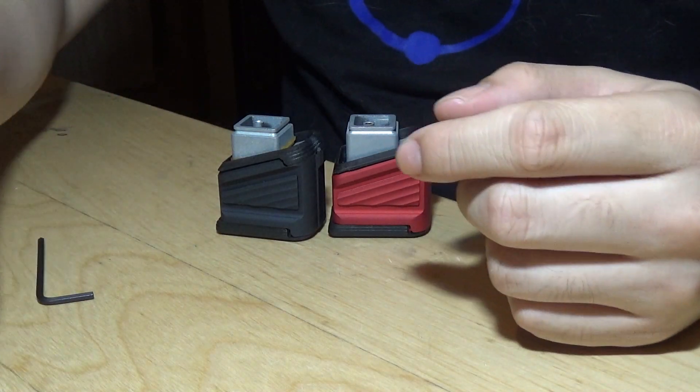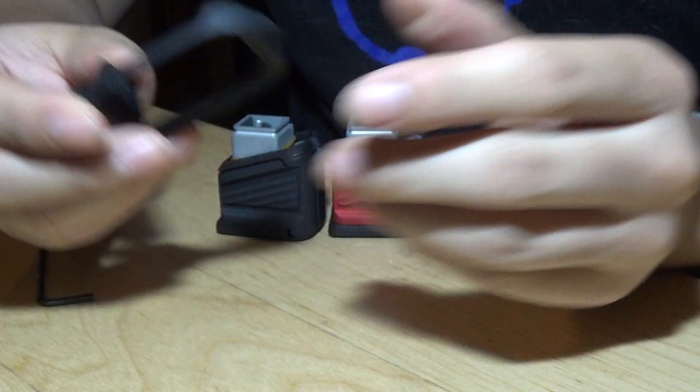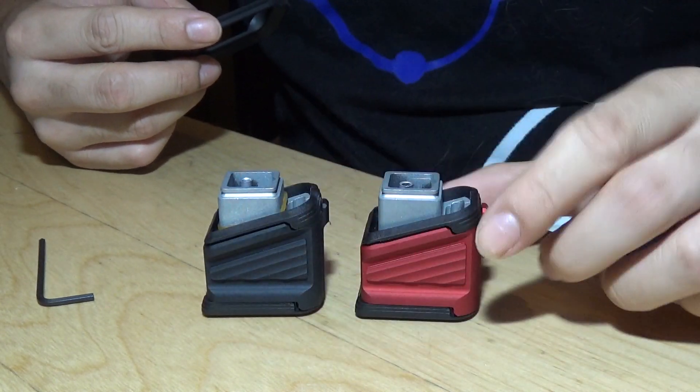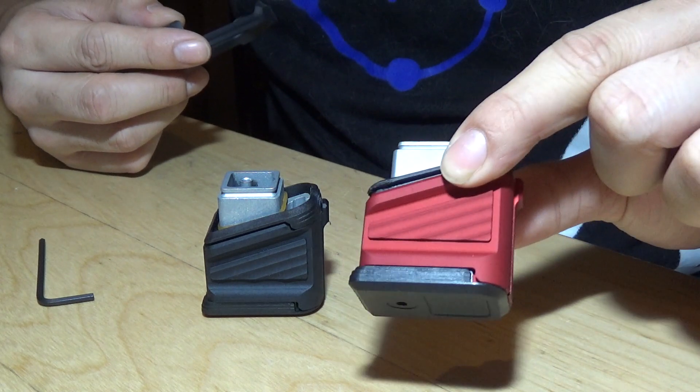Hey guys, this is Rogue Simpsons of Ride7. I just want to make a quick video about some new Ready Fighter products that just recently came out, or may have came out a while ago. This is their Ready Fighter base plates — the Zeftek style base plates, which are really, really cool, especially this red one over here.